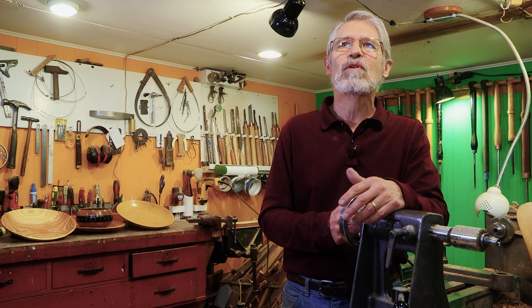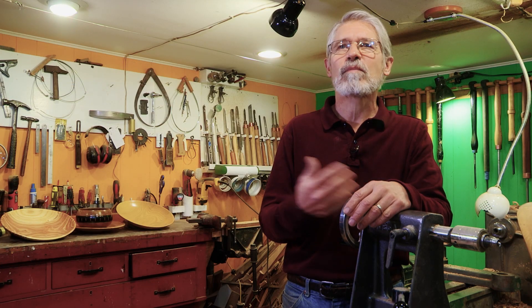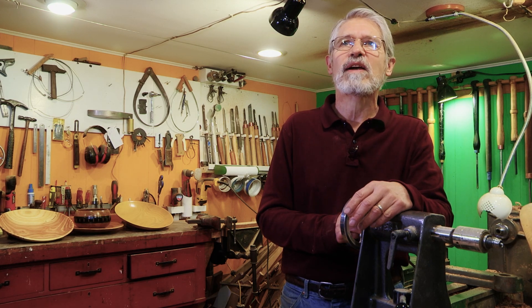Every creative person likes to have their work seen, and it's fun to have people like what I do — that they see the same beauty in the wood that I do and appreciate that, and have a chance to have that in their homes on a daily basis.